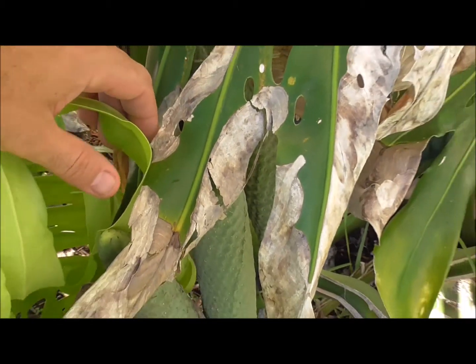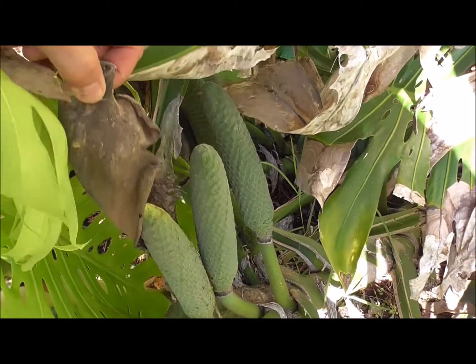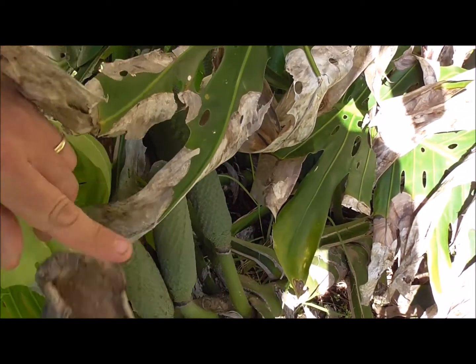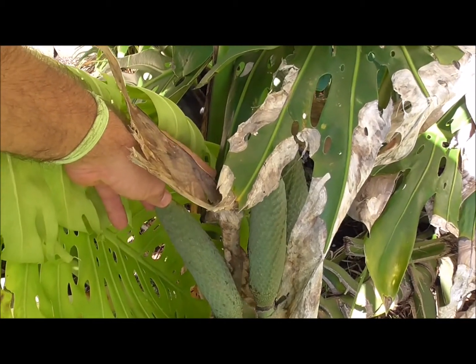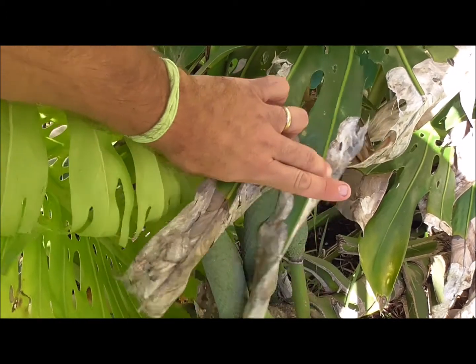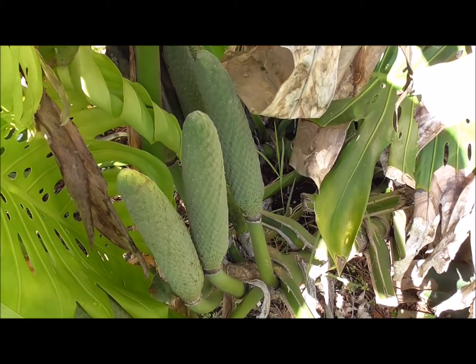This particular plant has been given no special fertilization other than regular lawn fertilizer. You can see the leaves are a bit burned. Here you can see one of the casings that the fruit grows out of once it flowers. The leaves are burned like that because this plant is very susceptible to cold temperatures — it doesn't like anything much below 40 degrees, and if it gets below 40 degrees you're going to see a lot of burning on the leaves.